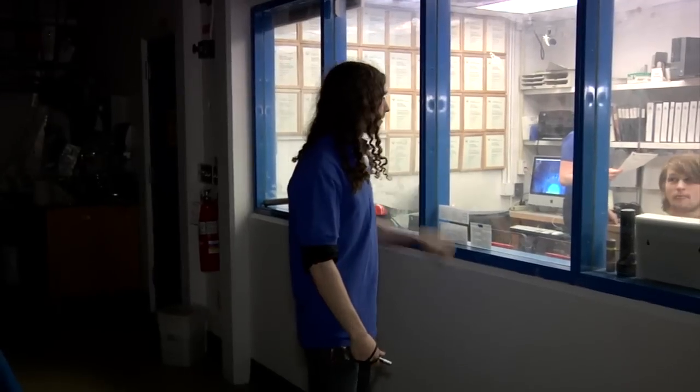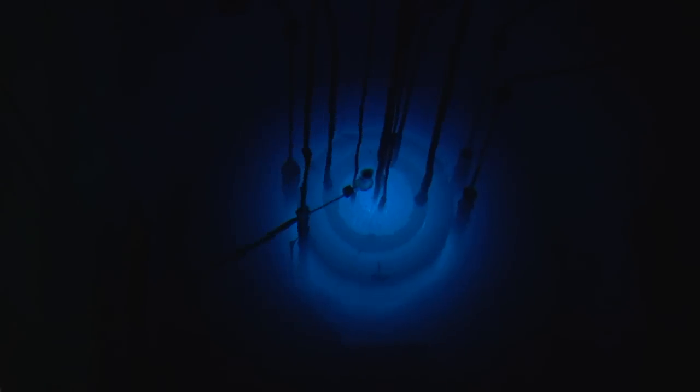How quickly does the reactor shut down when the rods are completely inserted? This quickly. Oh, wow. You weren't kidding.